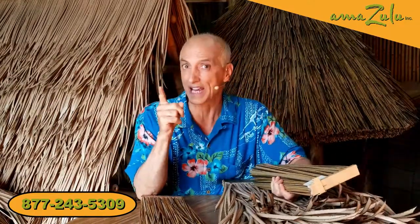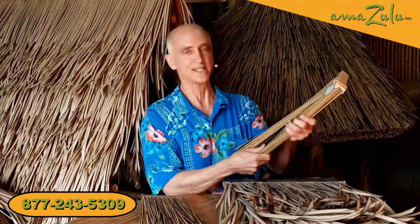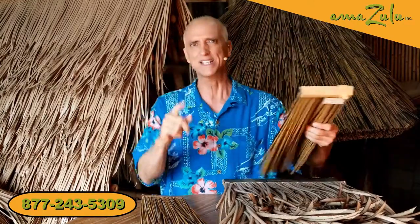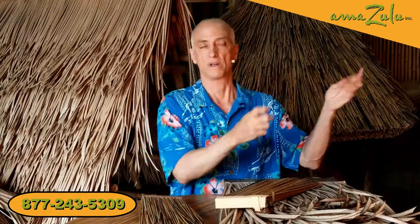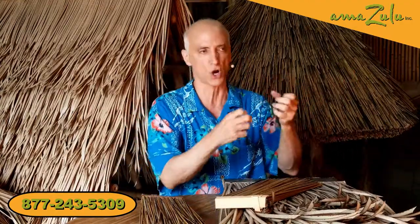And all synthetic thatch is not created equal. The thatch that we carry has all passed international testing standards for wind testing, fire ratings, and UV exposure. So they're going to hold their pigment and they're going to look like this 15 years from now. The reason I say that is in the last six or seven years, there's been thatch coming in from a country which will remain unnamed — China. And this thatch actually looks pretty good, but it fails every UV sun exposure test. So it's very inexpensive and you put it up and within six months it either bleaches white or it gets really dark and starts to discolor.